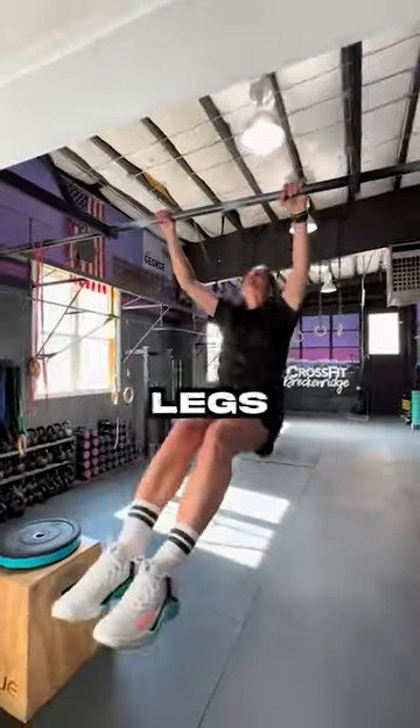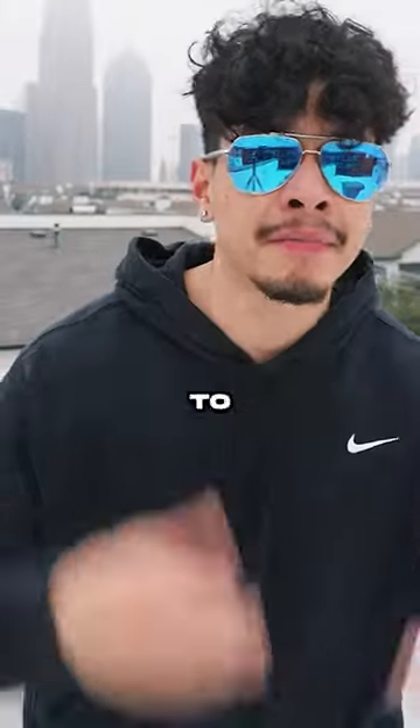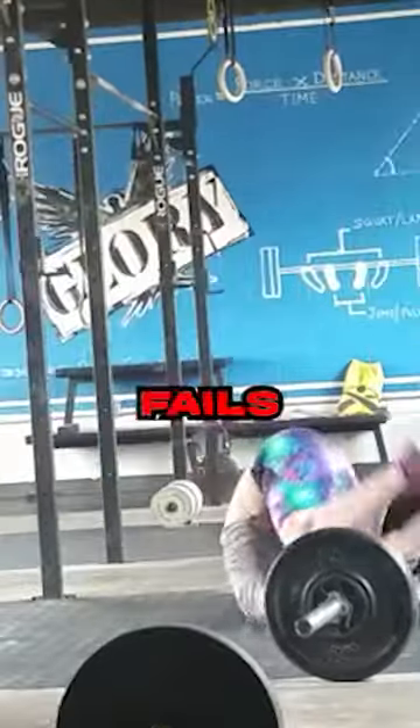But in a CrossFit pull-up, you may as well call it a leg momentum up — they're swinging their legs as hard as possible to get the momentum to get up. But lucky for us, it leads to the craziest fails.